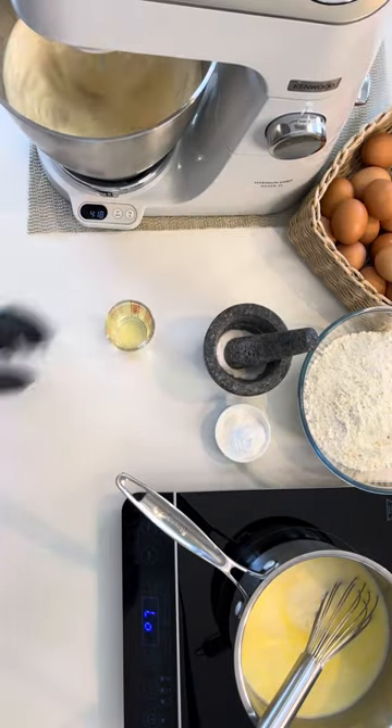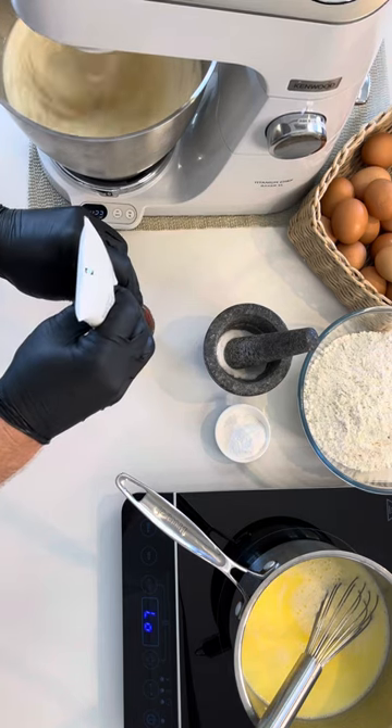You can now add your vegetable oil and vanilla extract to the milk mixture.